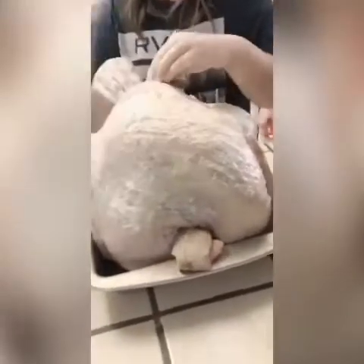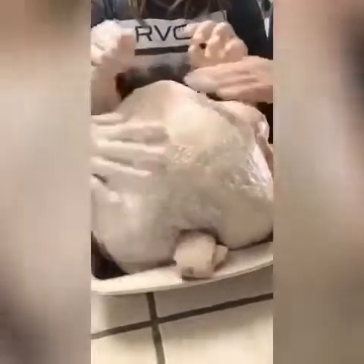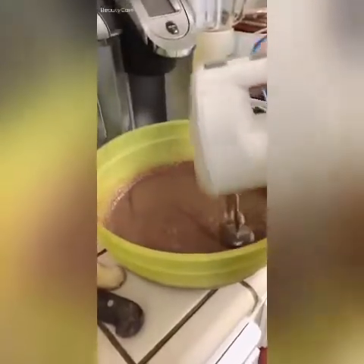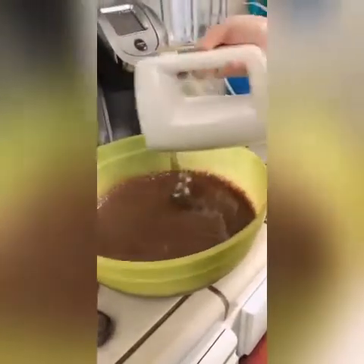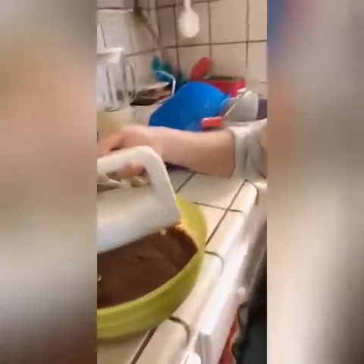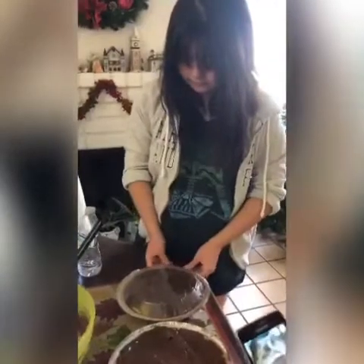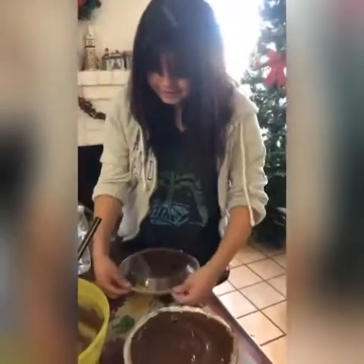You know, that thing where if you slap a chicken or rub a chicken enough times — put it all over. Then we leave it in the refrigerator to chill for the night. This is the one thing I know how to make, and it's so easy. Looks delicious.